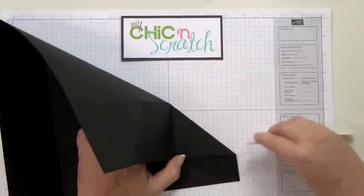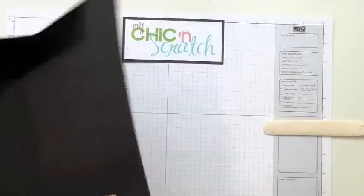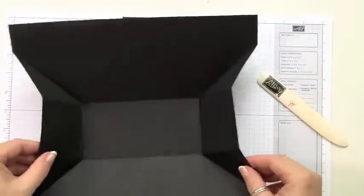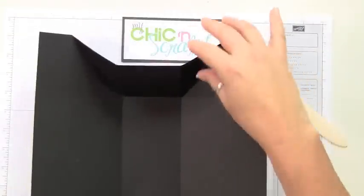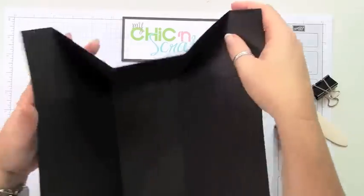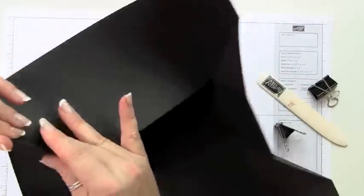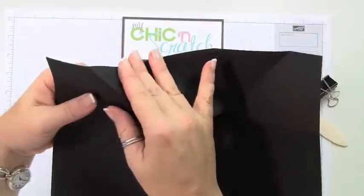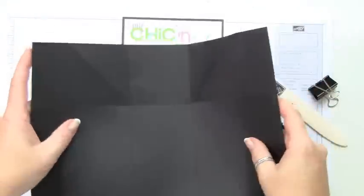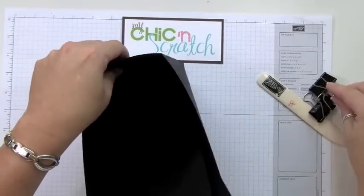You're going to do this four times. Here's our box. Now what I do is use some binder clips to hold it together. Turn those lines that you just created — just kind of push them back the other way so that you can just work with them.